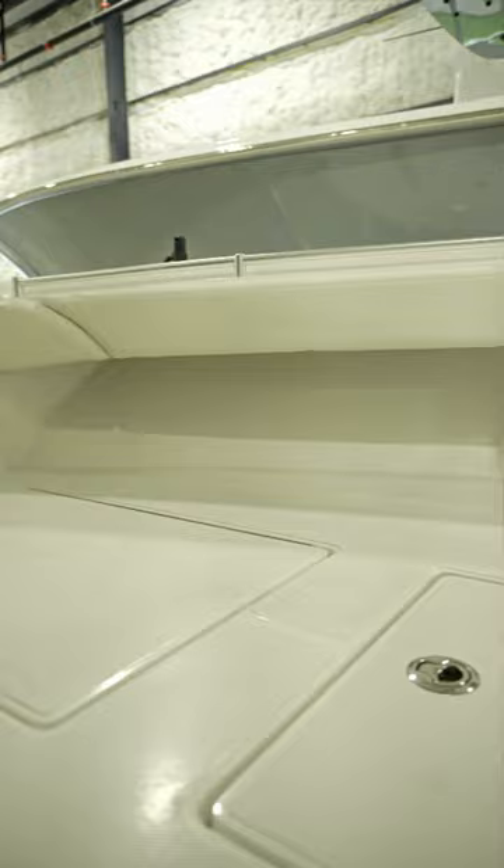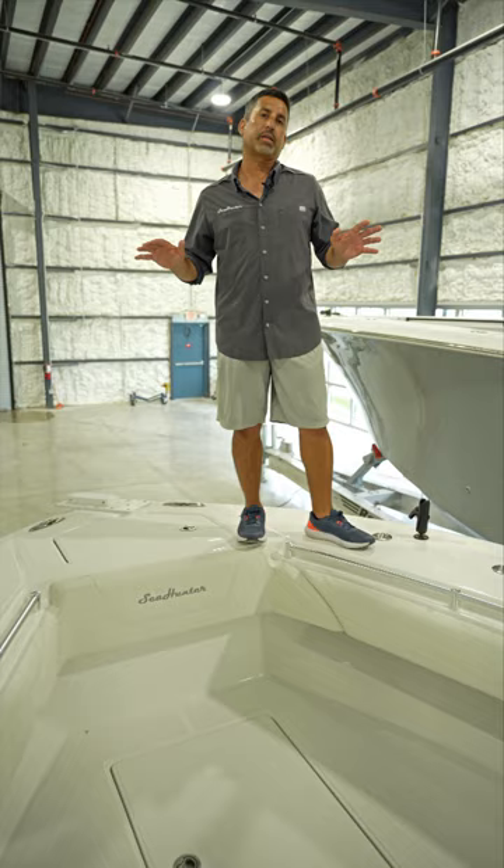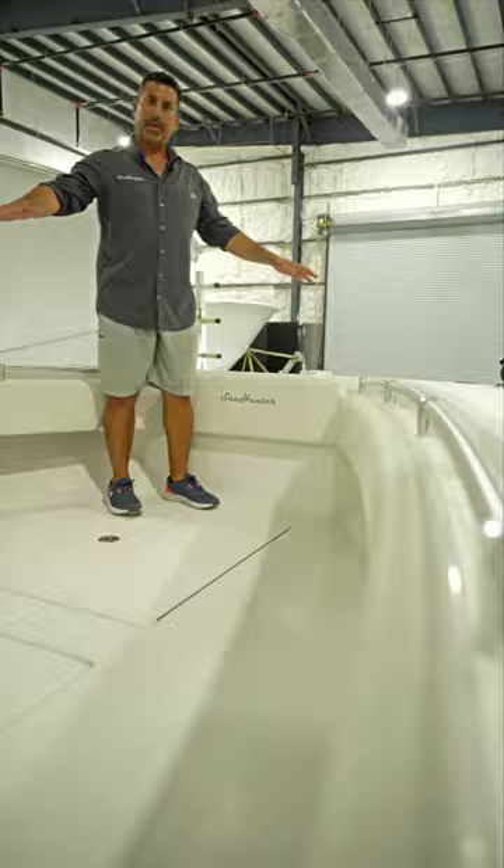On top of that, it's built the same as the big boats. We're using Kevlar throughout the boat, we're foam filling the entire boat. Massive boxes for storage and fish boxes, massive bait wells. So this boat is really built to do anything you could ever ask of a boat to do on the water.